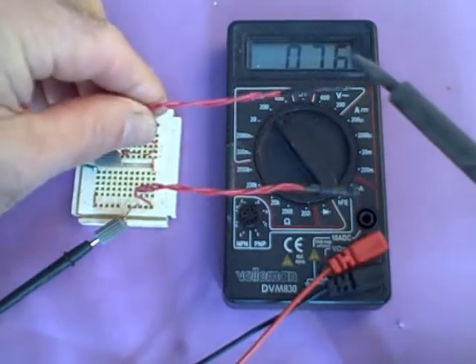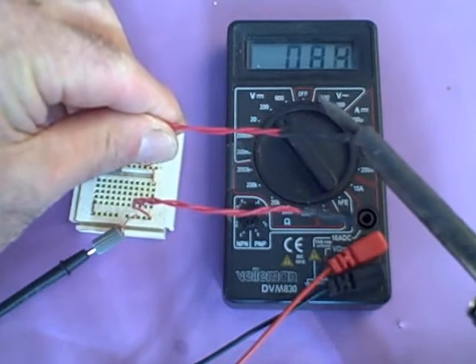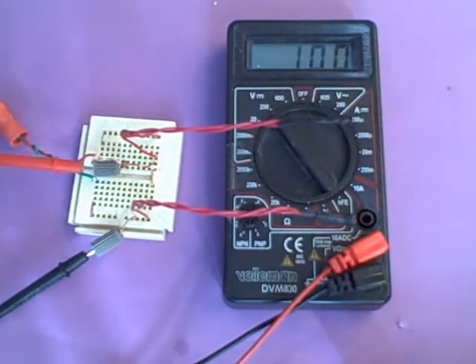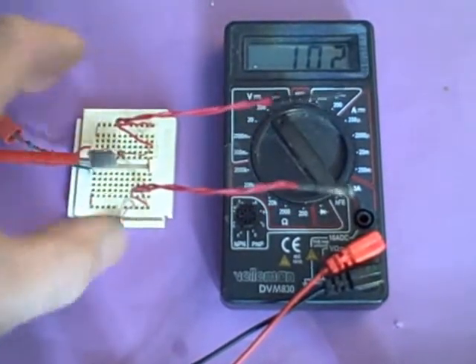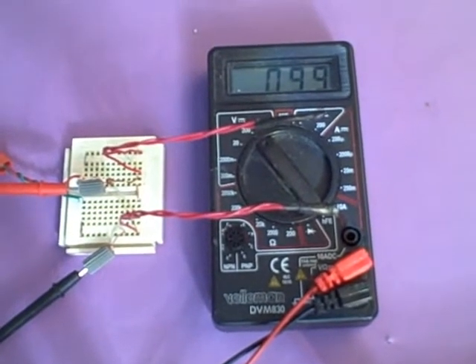If we add a little heat from our probe, we see that voltage go up quite rapidly. This means that there's heat available for collection — and that's basically what we want to know as far as differential controllers are concerned.